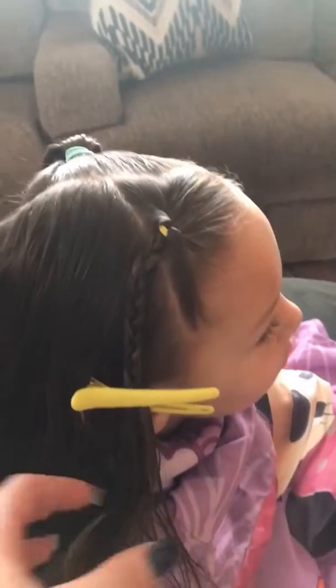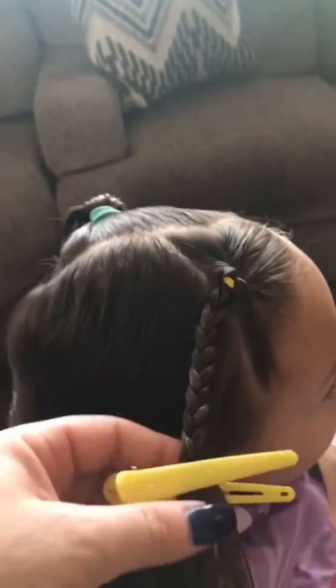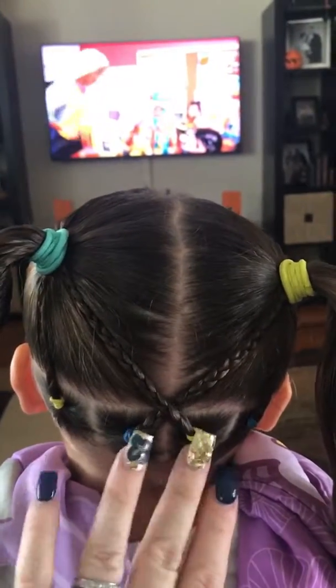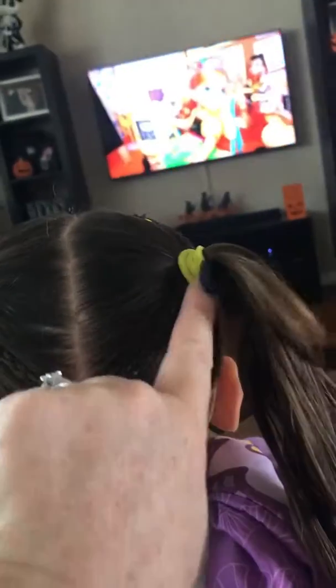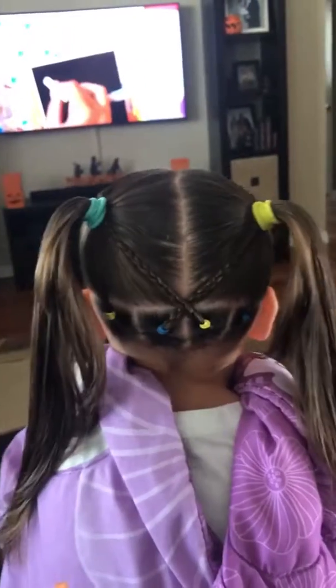I went ahead and did a three-strand braid right after the topsy tail pull-through. We crisscrossed the second and third pieces into the ponies and pulled up each side up into the ponytail. Did the topsy tail flip-through, braided into the right-side pigtail. Now we're gonna wet down the hair, do a few braids, and the look is completed — very simple, easy, and quick.